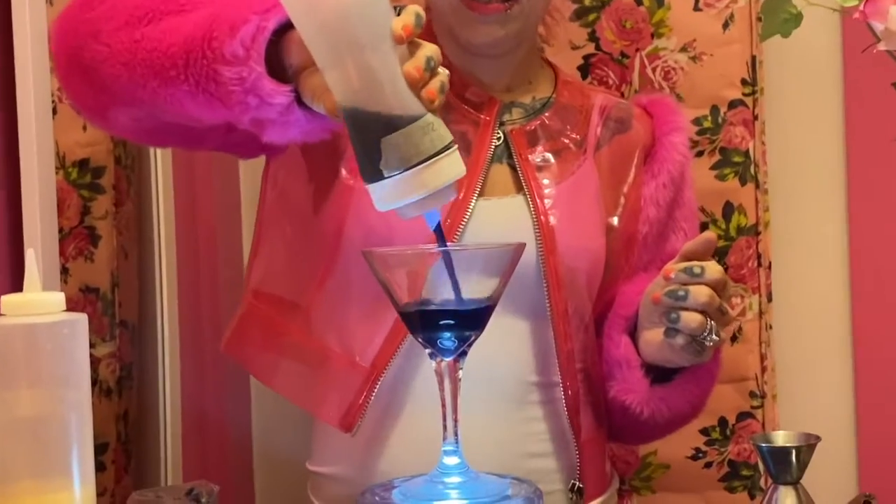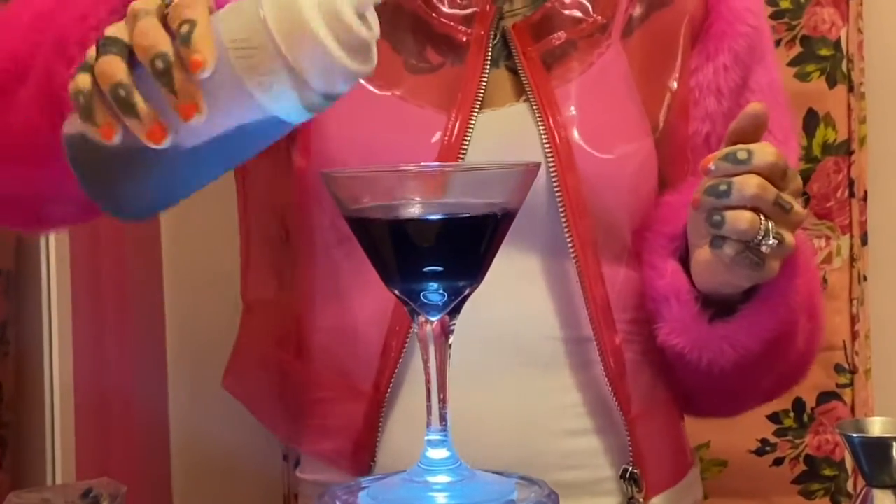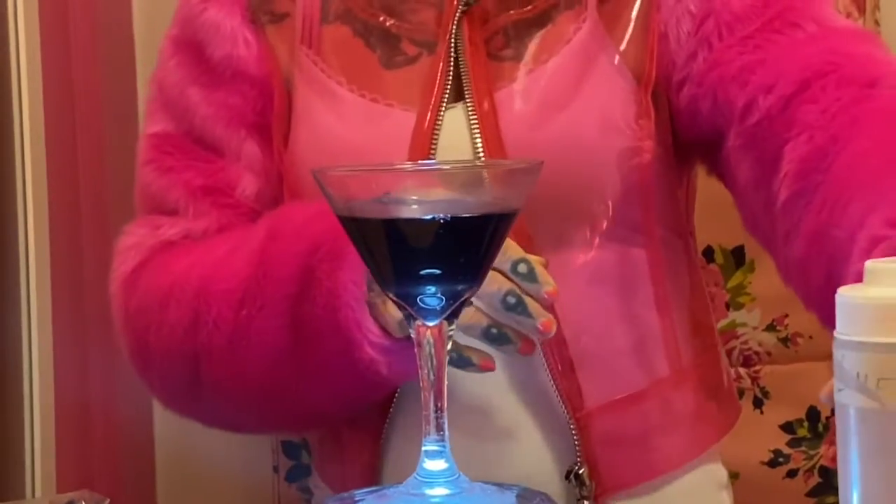Margarita is three parts of your sweet, one part of lime juice. You can measure this out, or you can eyeball it like I'm going to. And that is just a really, really beautiful shade of blue.